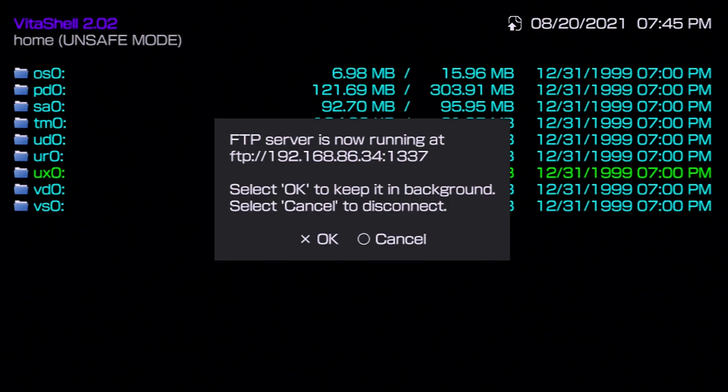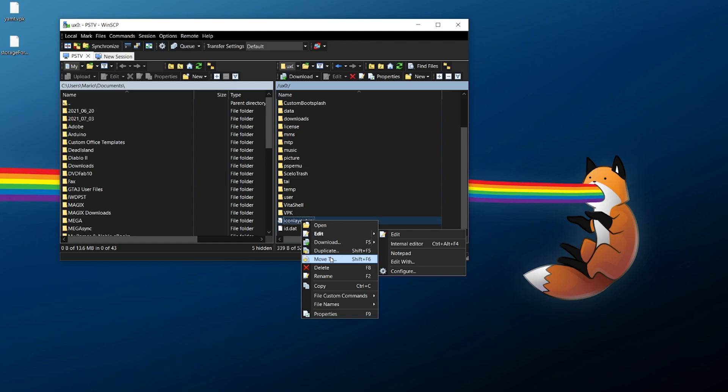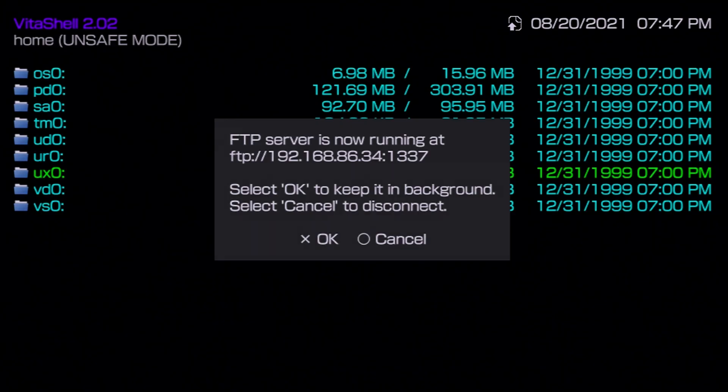Over at your Vita, make sure VitaShell is running in FTP mode. Grab your IP address — the port number is always 1337. In WinSCP, make a new session, set it to FTP no encryption, enter your IP address and port, and do anonymous login. From there navigate to the ux0 directory, go to your downloads or VPK folder — or right-click and create a new VPK directory — and transfer over the two VPK files. You can drag and drop them over. Once transferred, disconnect from WinSCP.